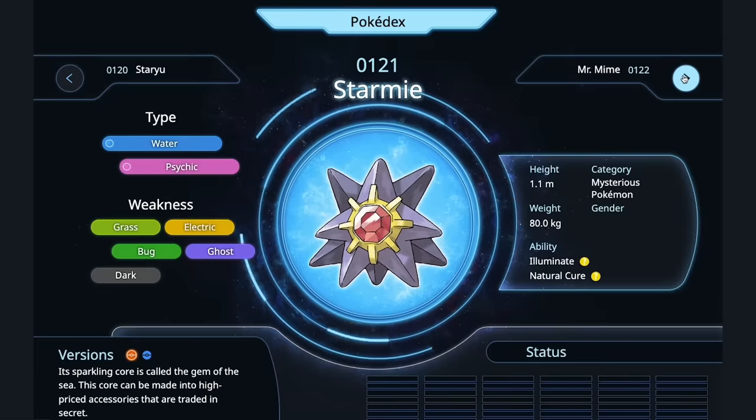Staryu — starfish are pretty inedible. This one seems to be made of metal. And I had a big crush on Misty. Is this Misty's? That's the one line Josh is drawing — I'm not messing with Misty's Pokémon. Starmie — just as decoration on a plate.